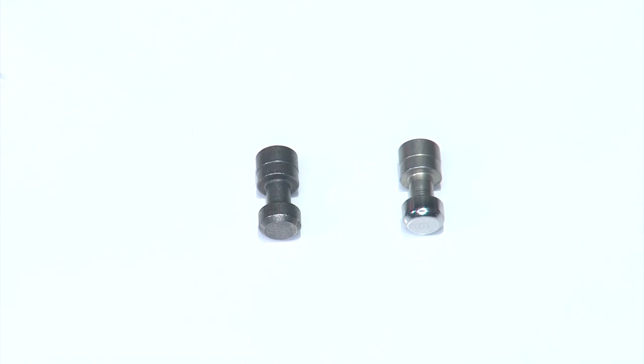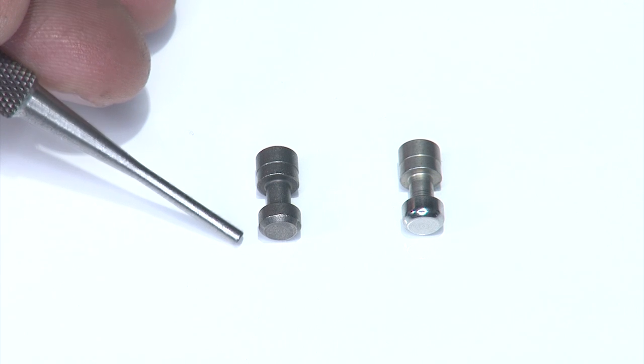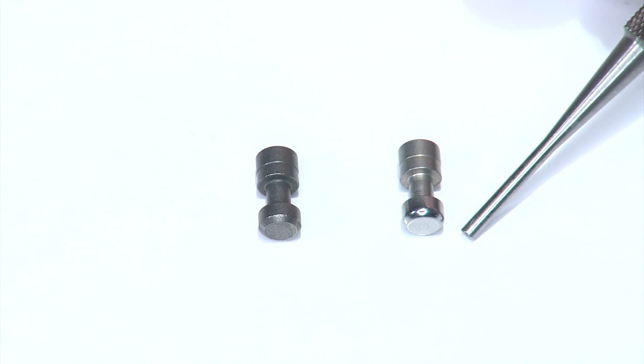I want to show you the differences between the factory component and the Apex striker plunger. You'll see the factory component has kind of a bevel on the end and it's kind of a dull finish. The Apex striker plunger has a nice radius surface on the end and is also very well polished. This is intentional to give you a nice smooth uptake and trigger pull.